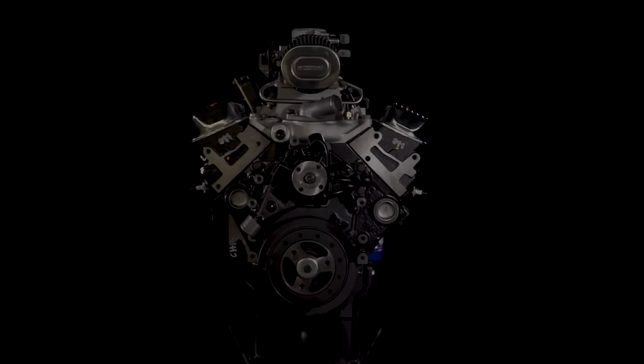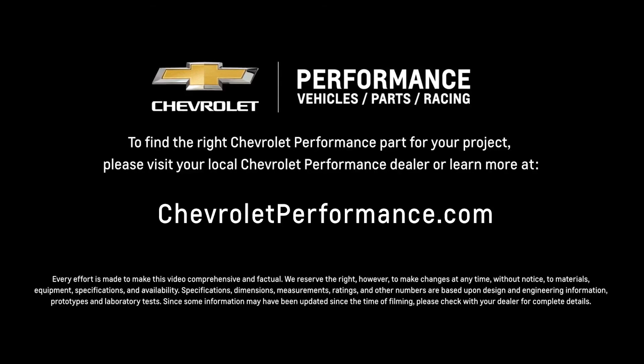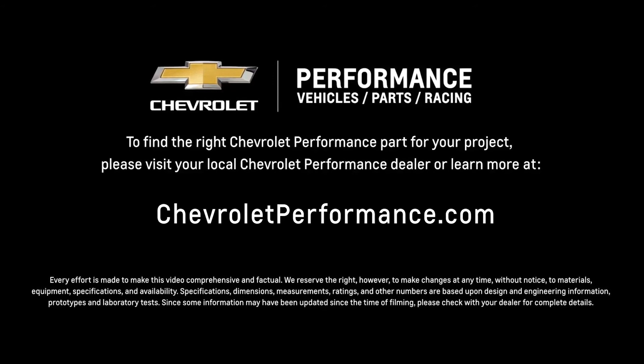I hope this quick look at the Ramjet 350 helped you learn a little bit more about how it might be the perfect fit for your project. If you're ready to get started today, please visit your local Chevrolet Performance dealer or learn more online at Chevrolet.com/performance.